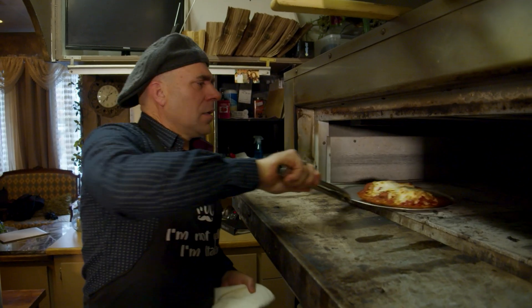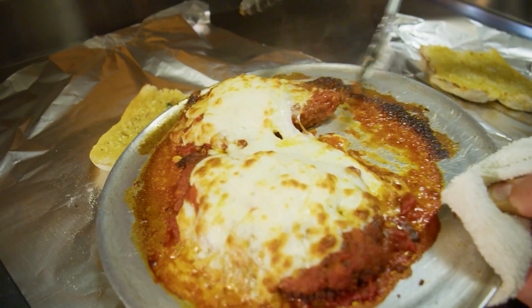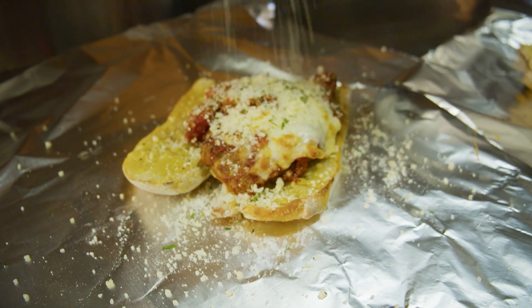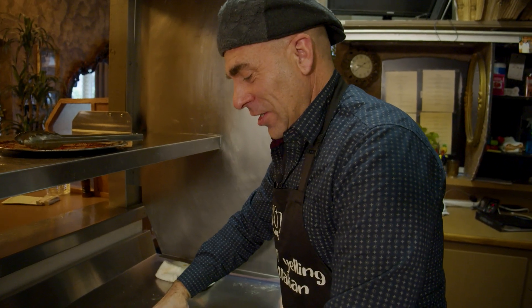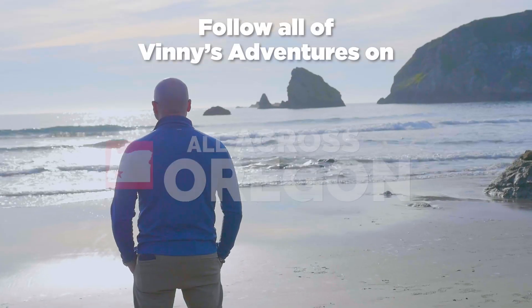Okay, there it is! Let's put one here, then we're gonna garnish it now. Oh man — because sometimes you just have to have a good chicken parm.